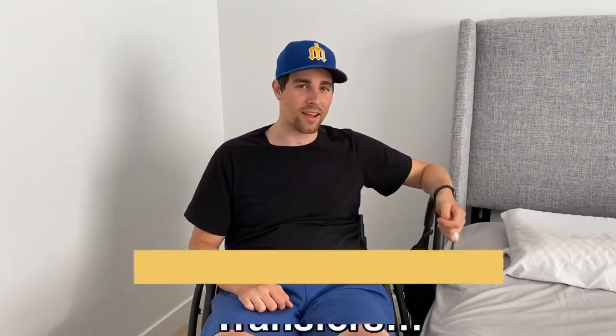Welcome to another episode of How To Tuesday, where I, as a C6 quadriplegic, show you how I get things done. Today, we're going to go over transfers.